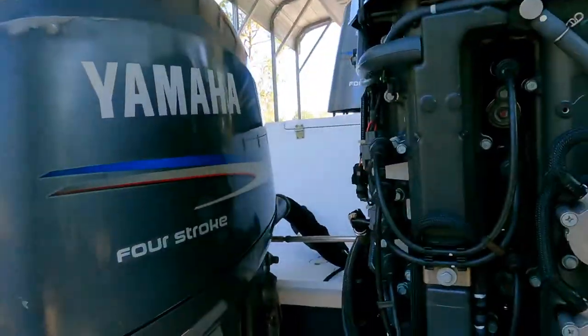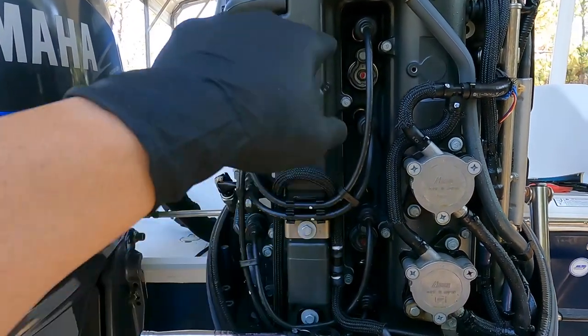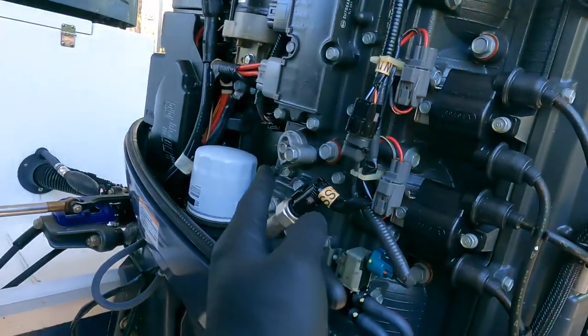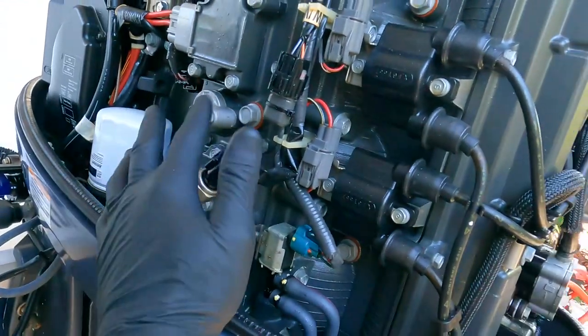So that is how those anodes get replaced. Just to recap — on the 150 Yamaha you have two in between the four cylinders, one on top and one on the bottom, and then you have one on the side of the block right next to the oil filter.